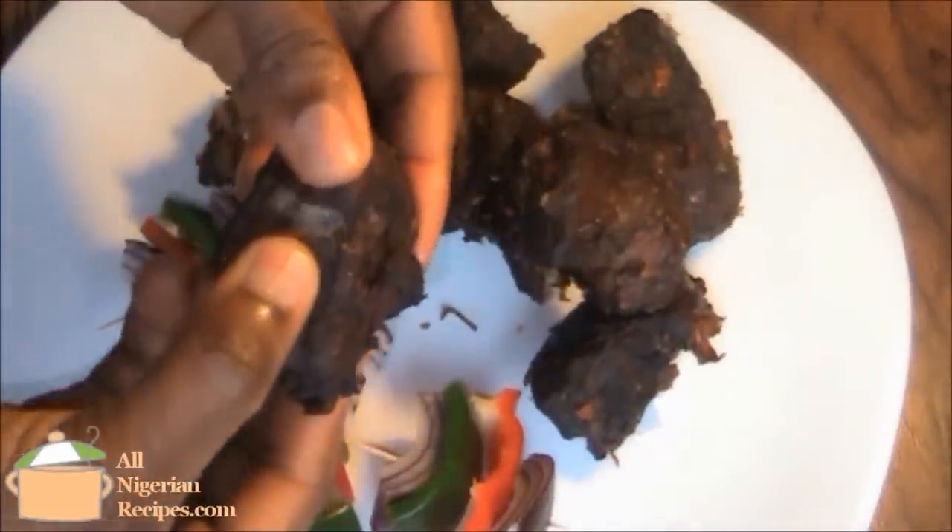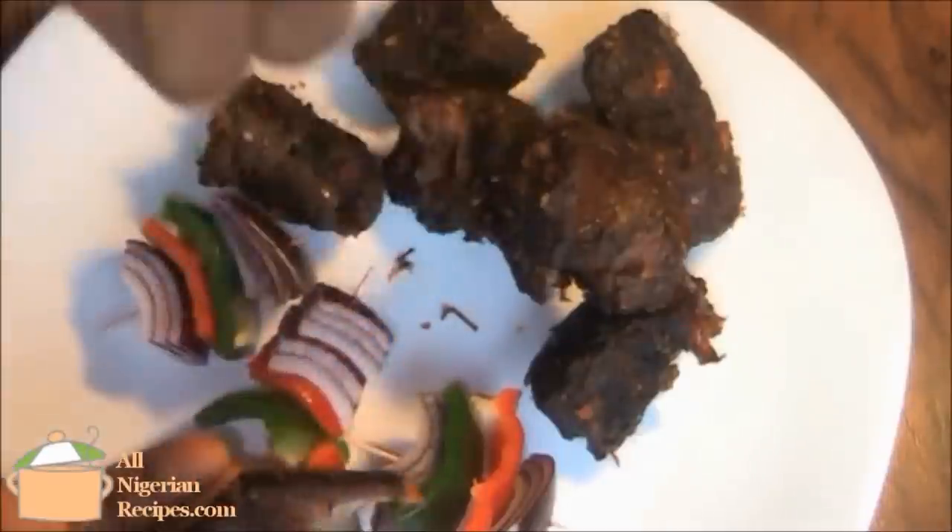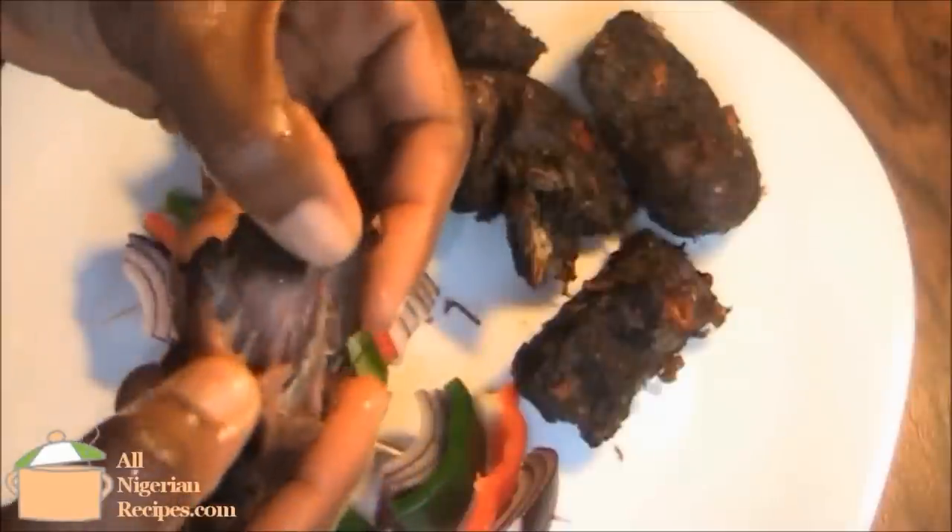Serve with the vegetables. So soft, yummy and spicy hot. Watch out for more goat meat recipes. See you tomorrow.